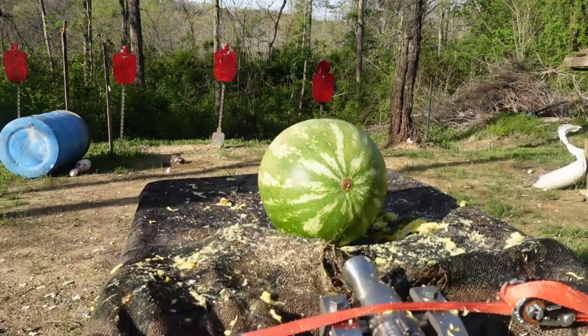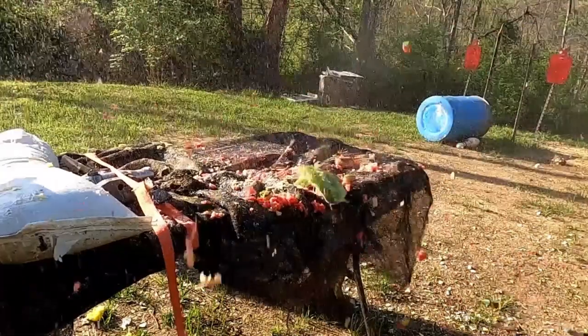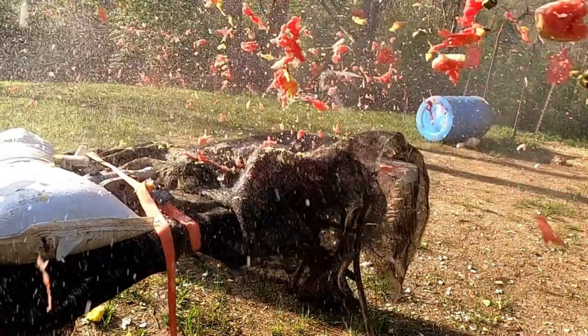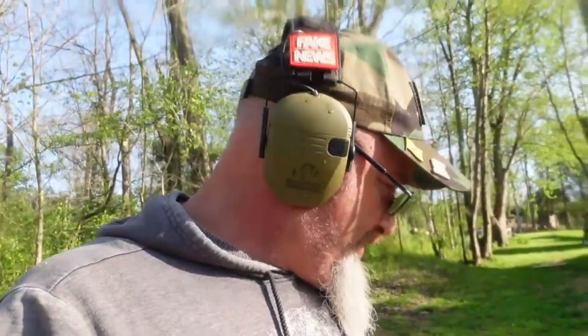All right everybody, it's watermelon time — in three, two, one! I certainly hope I got enough footage to get some cool slow-mo shots of this because it looks pretty impressive. My camera is covered in watermelon and pineapple and cabbage. Check this out — there's the GoPro.